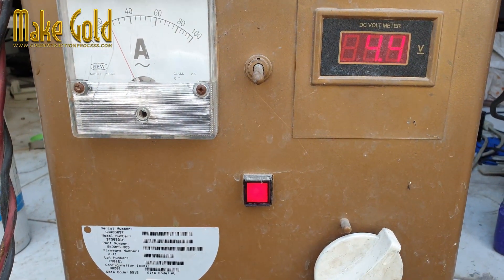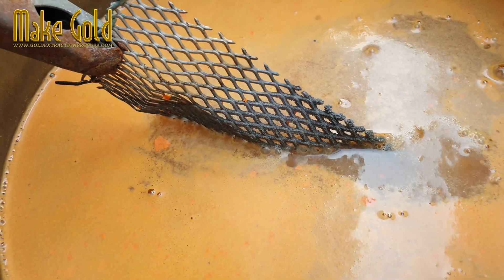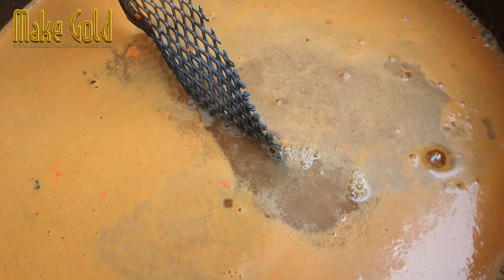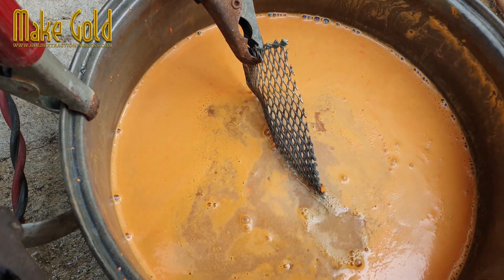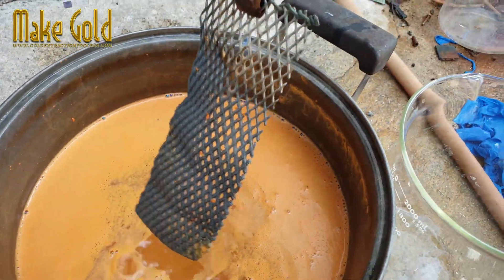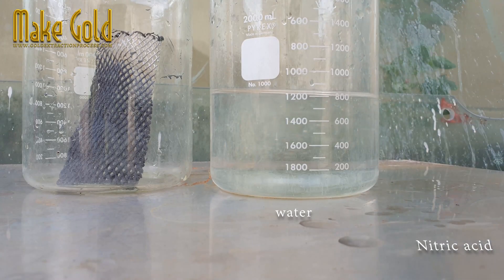You should make the chemical basic first — the pH should be at or near 7. We will use electricity to pull the metals in the water to stick to the plate. When we have the metal that is stuck to the plate, use nitric acid to dissolve the metal. There will be a small amount of gold and metals that nitric acid cannot dissolve.